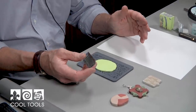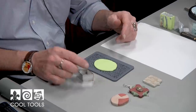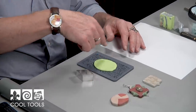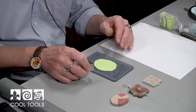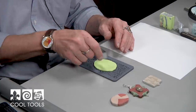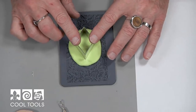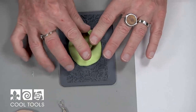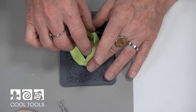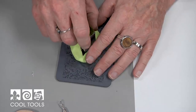And now I'm going to take any kind of cutter — I can take a needle tool. In metal clay, a pointy tool from Cool Tools is used a lot, and I use that if I'm making free forms. But this time I'm just going to use a cookie cutter. They have sets of these at Cool Tools, and I'm going to take my cookie cutter, cut that, and peel it up.